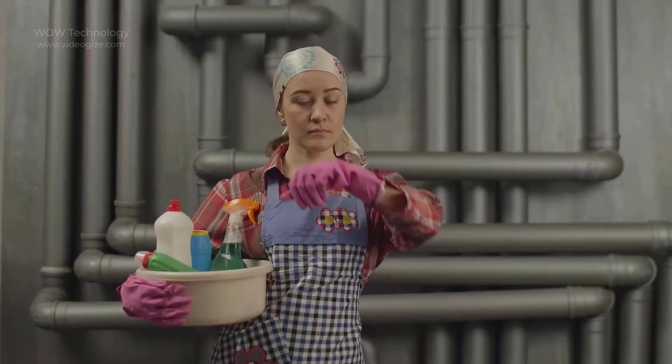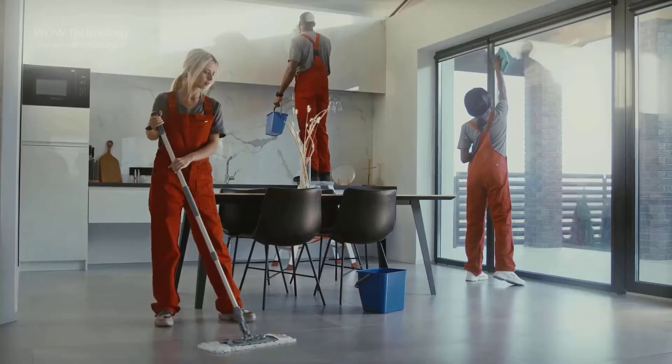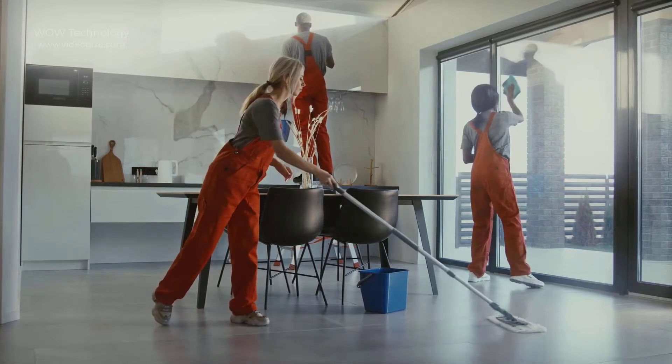We can't get away from home cleaning. The first thing that comes to mind is how to clean the house. Cleaning different parts of the house requires different tools, which are expensive and take up more space.